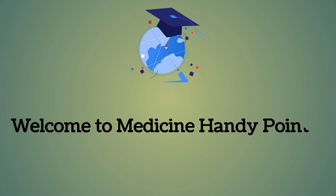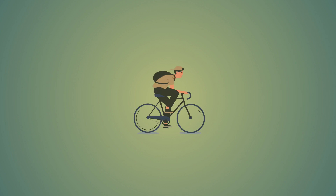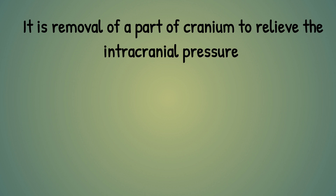Welcome to Medicine Handy Point. Today we will discuss decompressive craniotomy for ischemic stroke. It is actually the removal of a part of the cranium to relieve the intracranial pressure developed as a result of ischemic stroke.